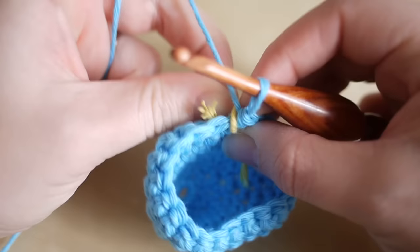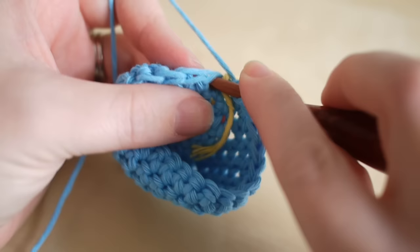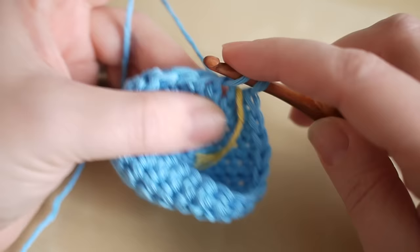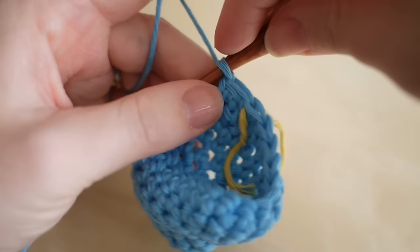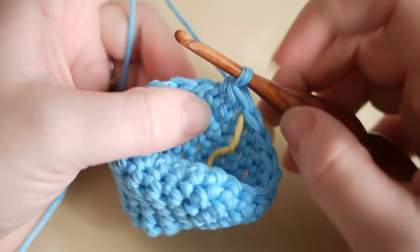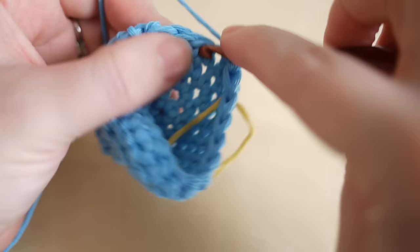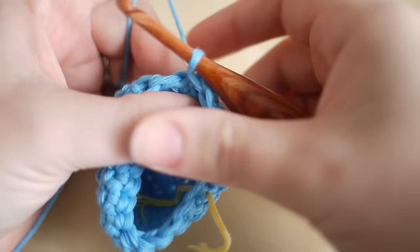What we're going to do now is start to decrease our stitches. Move your stitch marker and we're going to get this round down from 22 to 18. We're going to double crochet the next two stitches together: insert your hook into the next stitch, yarn over and pull through, then go straight into the next stitch, yarn over and pull through — you'll have three loops on the hook — then grab the yarn and pull through all three loops. That counts as one stitch rather than two. Then do one double crochet into the next four stitches: two, three, and four.